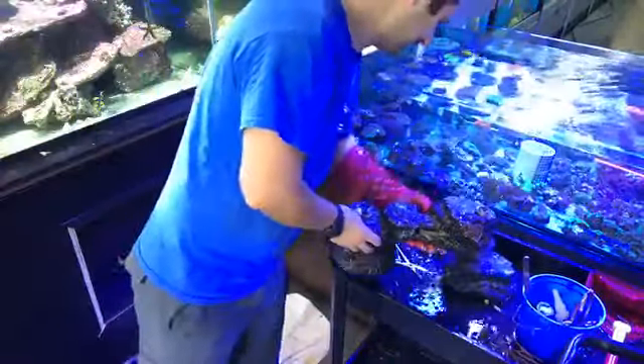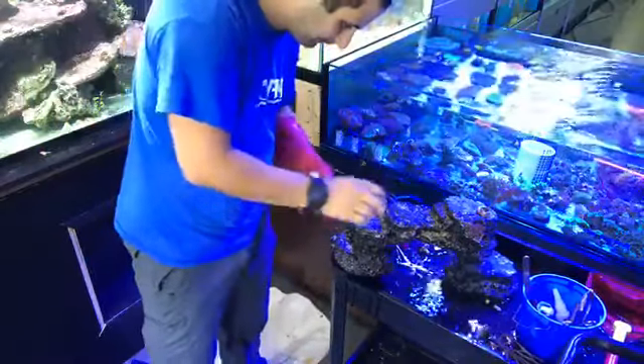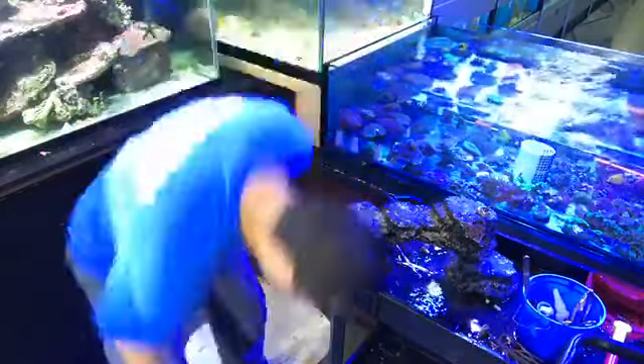There are a few ways to mount the gorgonians — either you can drill it and put the little base in, or you can just glue it. This one I glued, as you guys can see.